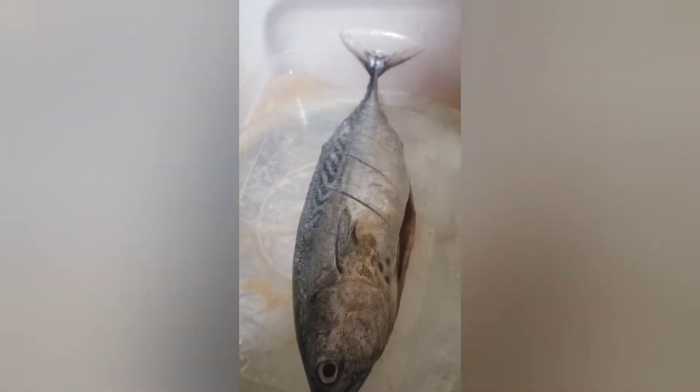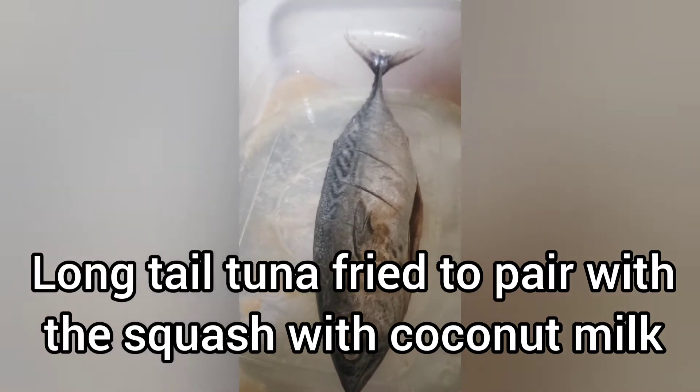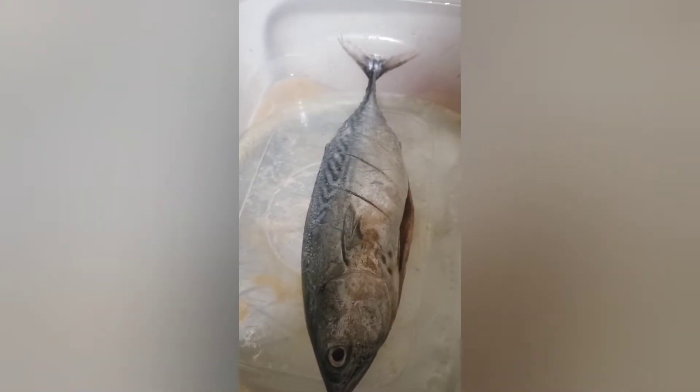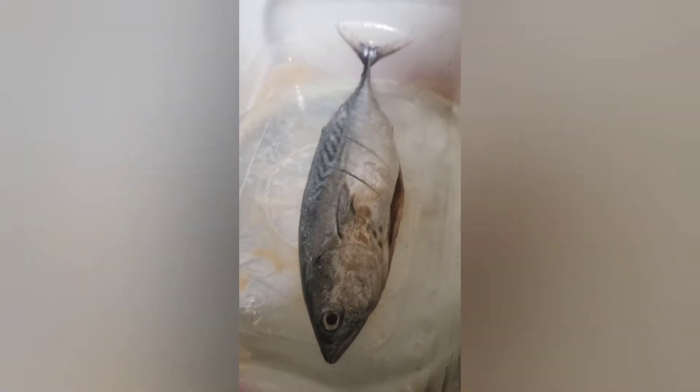I marinated the long-tailed tuna with salt, and before I fry them I'm just going to wipe it off, make sure they're dry, then put some more pepper and fry it.